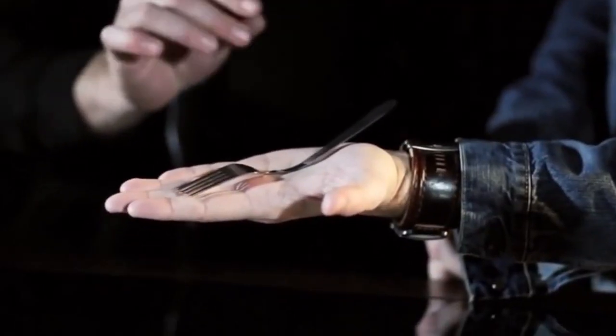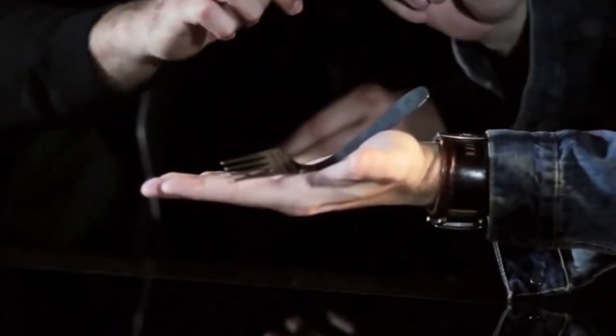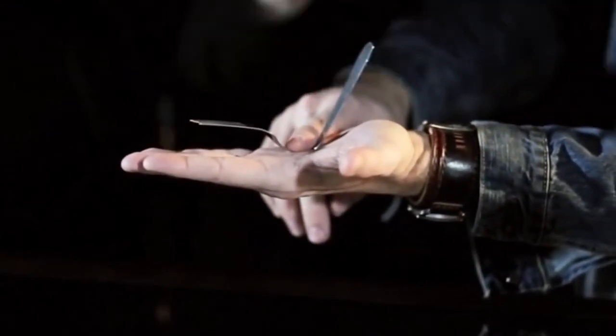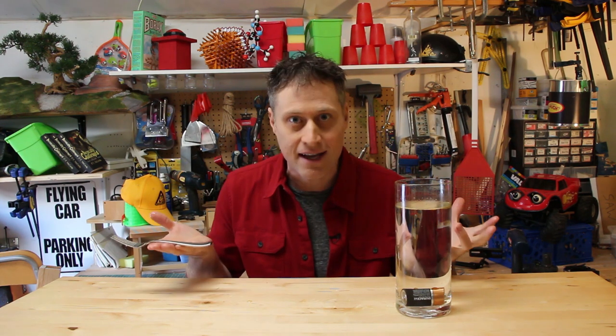These kinds of forks are used in magic tricks where people's body heat makes the fork bend on its own and people are like, wow, magic! But it's actually pretty cool science, which no one explains.